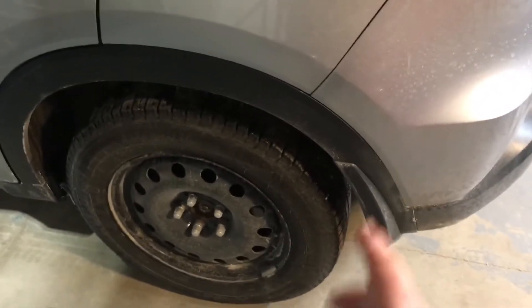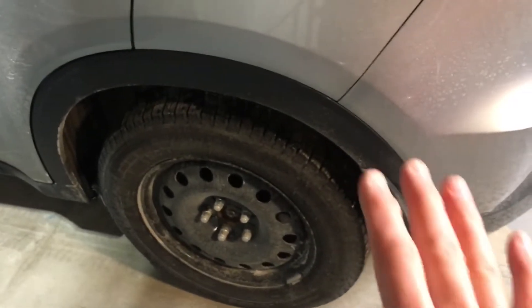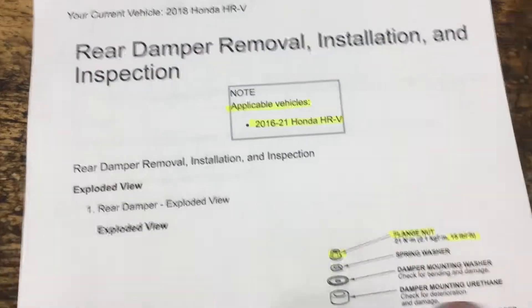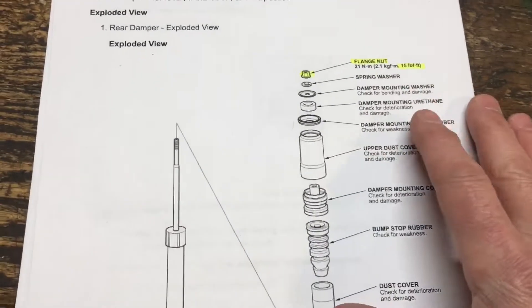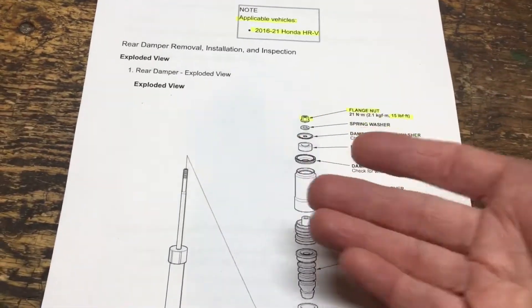Honda says it's the rear shocks. I've taken a look at it — it does in fact seem to be the rear shocks, the rear dampers on the car. I'll show you the details as usual, give you the torque specs and whatnot. Very straightforward. I'll show you some details as I lift the vehicle and extract them.